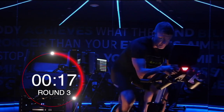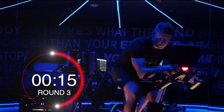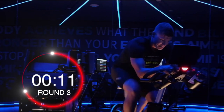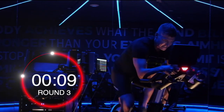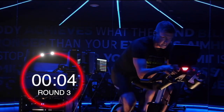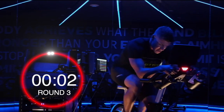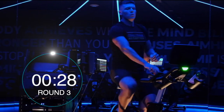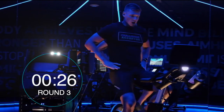138 RPM — can I keep it steady? The key is finding good speed for you, stay consistent, give it all. 10 seconds. Four, three, two — and easy back. Good job!